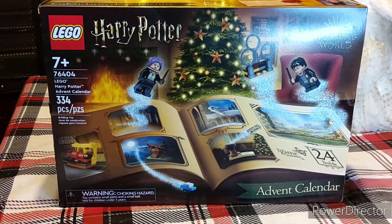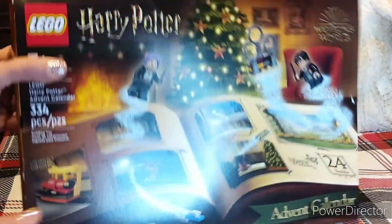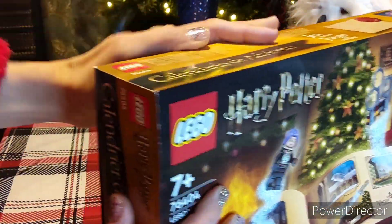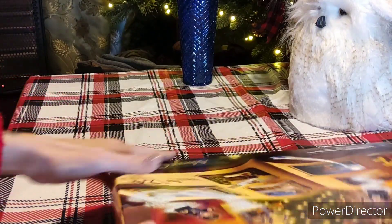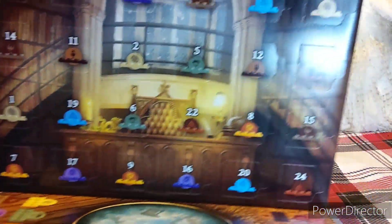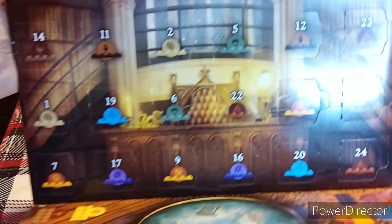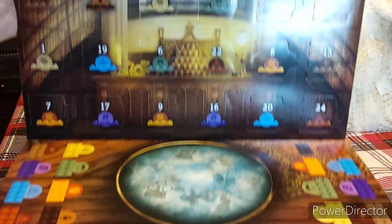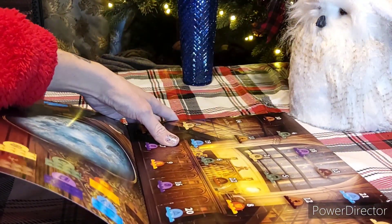There we go, we're recording. So here it is — the advent calendar. I've already opened up the piece back here. So that's what it looks like. And then there's the bottom there and it also is a game. We're going to just kind of leave it out this way.